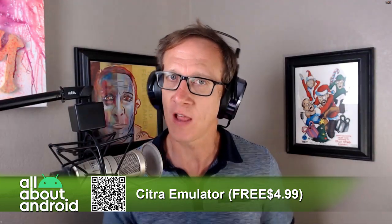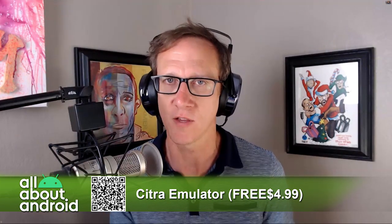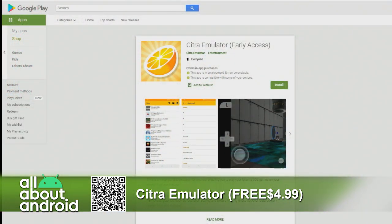This has been in the works for years and it's finally been released. You could have gone to the Citra site prior to now — maybe they had it on the Play Store in some beta format. But it's there. It's an early access app. There's a free version, as well as paying $4.99 to get access to some extra themes and theming of the app, which is kind of a light option, but also includes some visual upgrades.